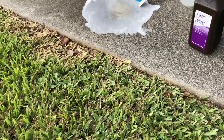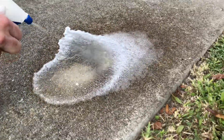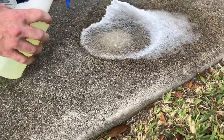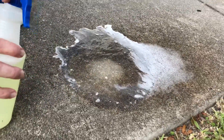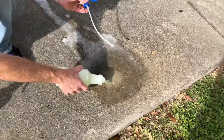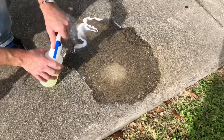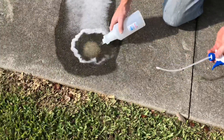Okay my friends, let's go ahead and pour some more on. Let's check back in a few minutes and see what happens. It looks like it started to discolor. Let's pour some on and let it soak a little bit more.